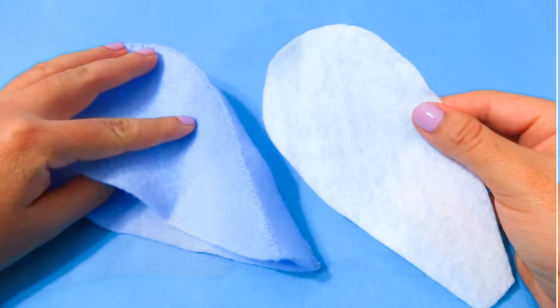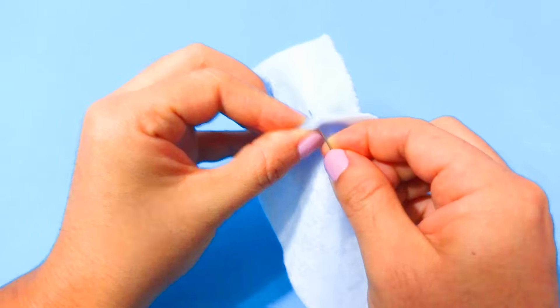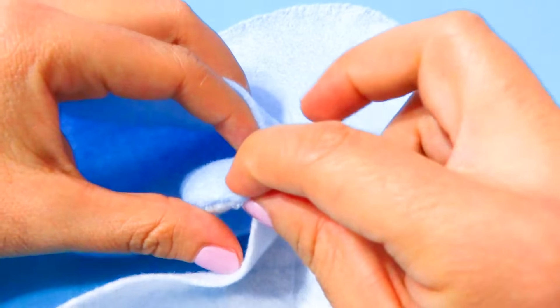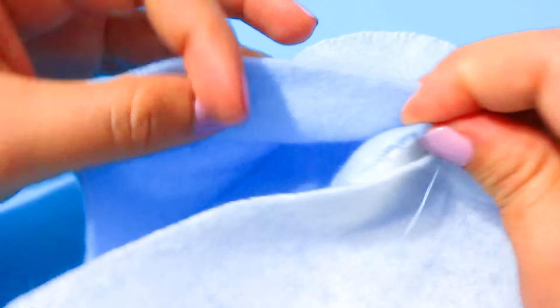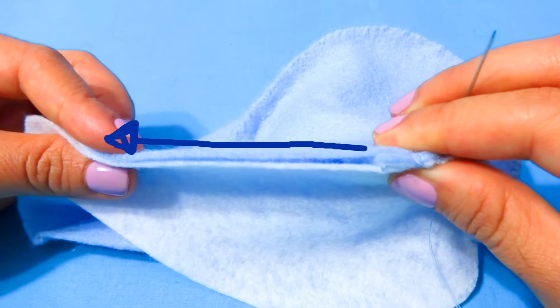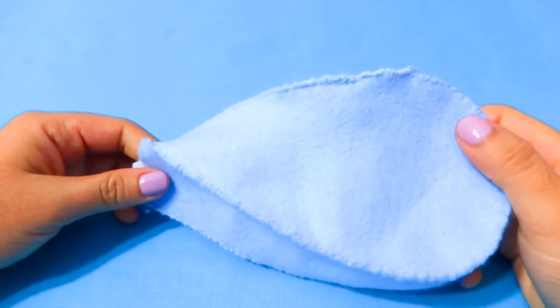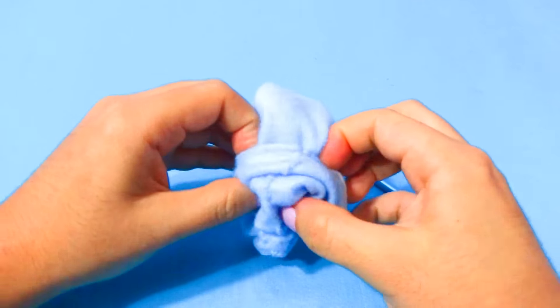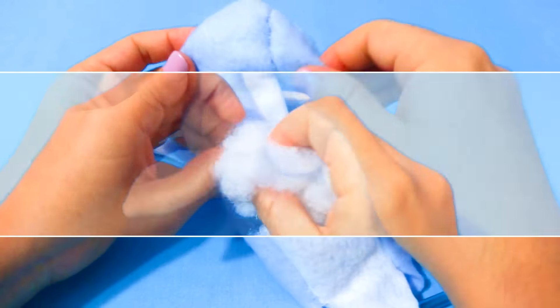Then grab the other teardrop shape and repeat the same steps. Now that we have the top of the body, grab the white belly, align it at the bottom center, and start to sew it together. Stop at the side, then grab one fin and place the blue side facing up and the white side toward the belly. Take your time to align it inside, then continue sewing it on — do both sides.